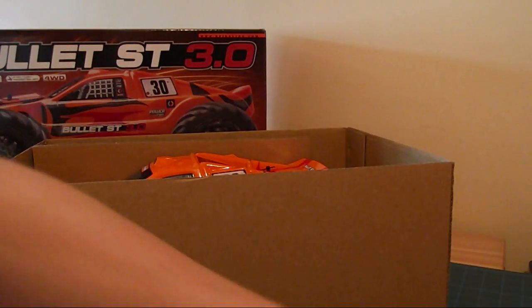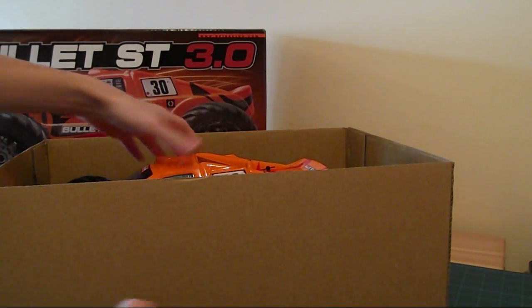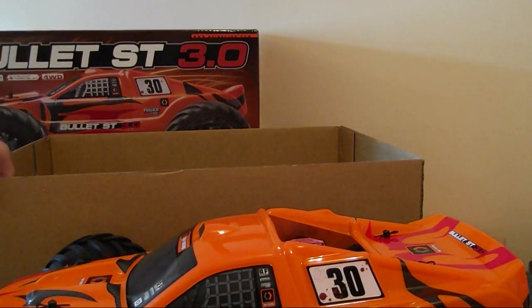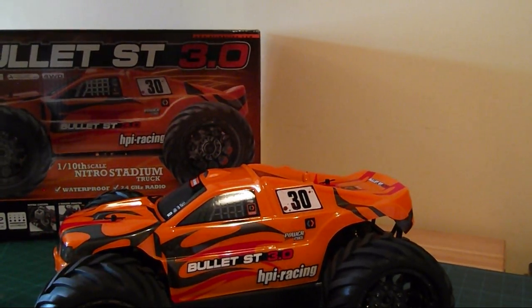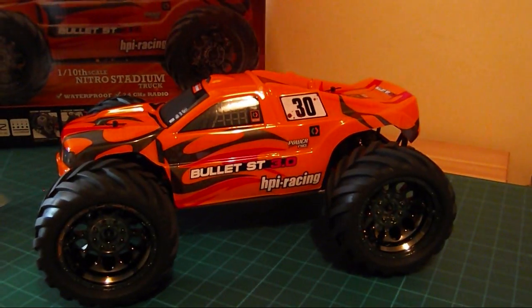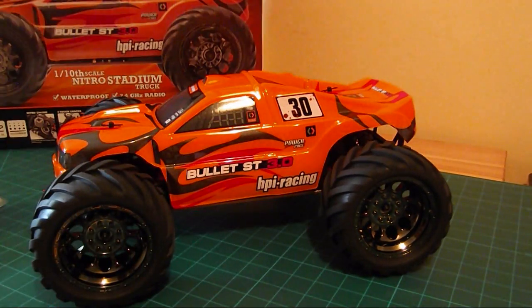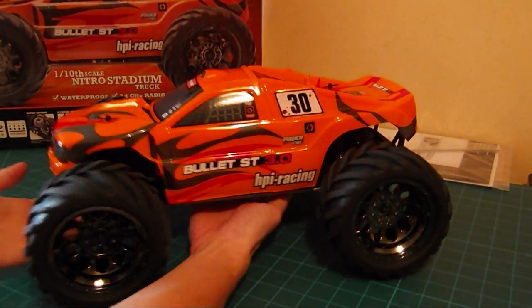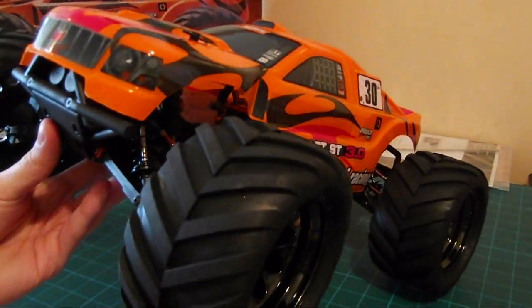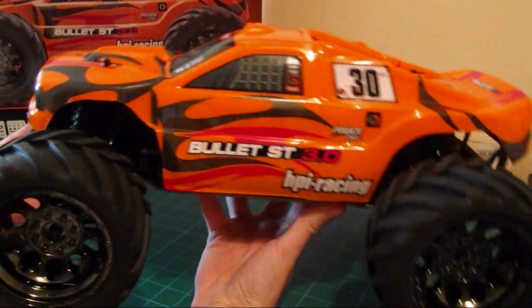So this is the HPI Bullet. Also in the box we get the instruction book, antenna - there's probably some stickers in there as well. I'll definitely be giving that a read because it's a new form of RC for me, so I've got to study that. This is the HPI Bullet 3.0 Nitro - looks really, really good. Really impressed by the looks of it.